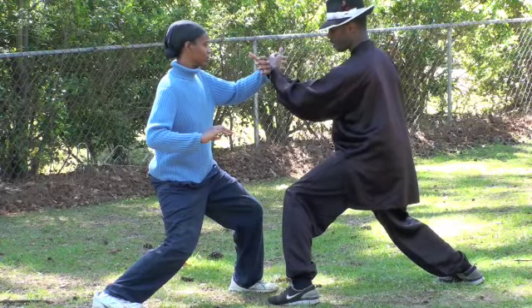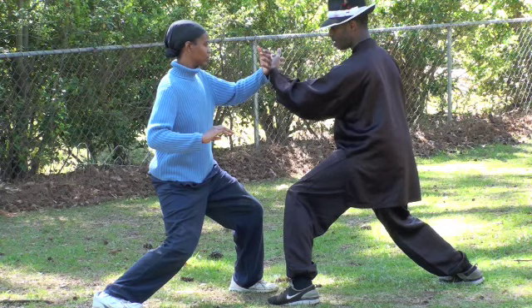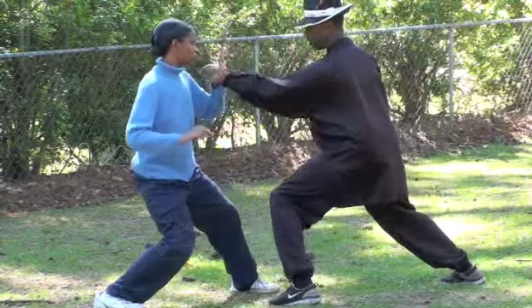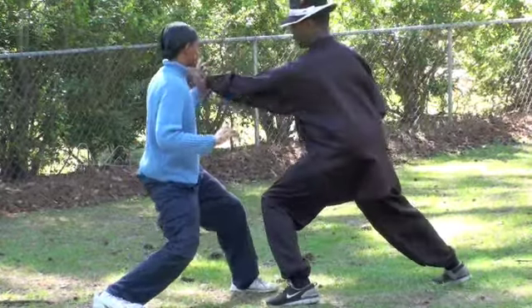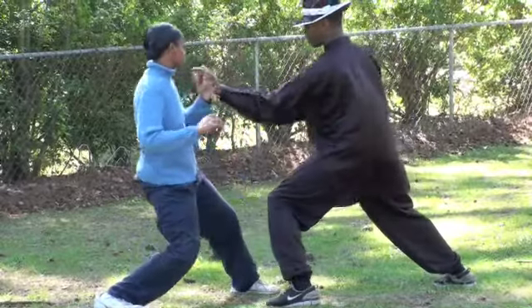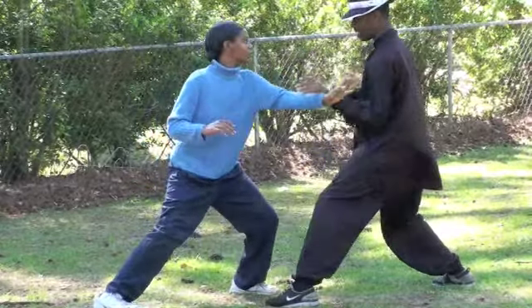From here, rotate. Aim for the body, aim for the head. Don't use force. My body's here, not out there.